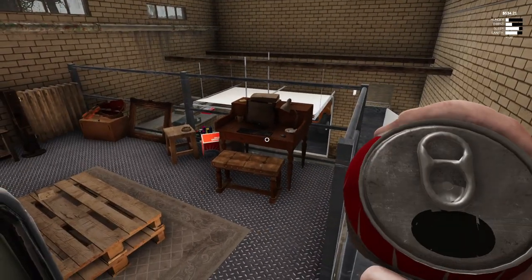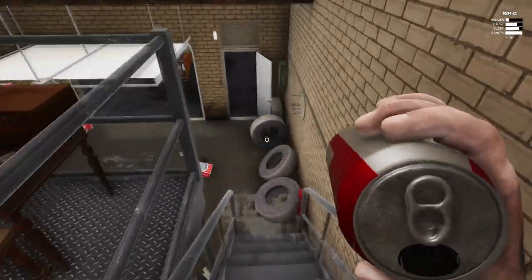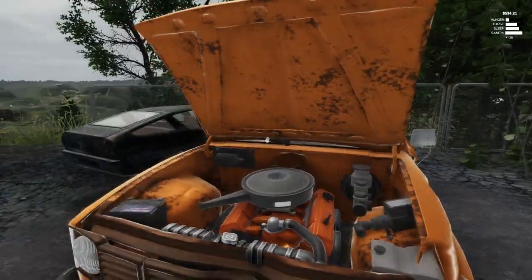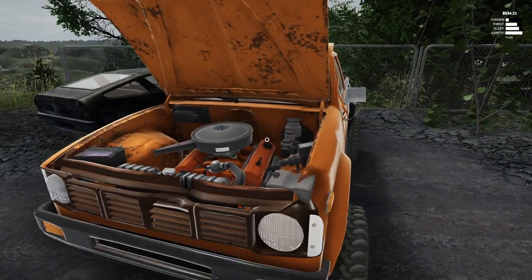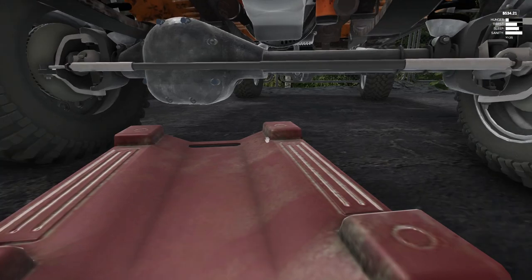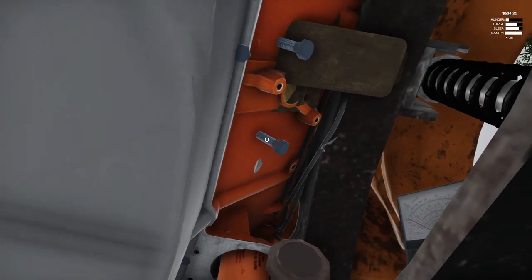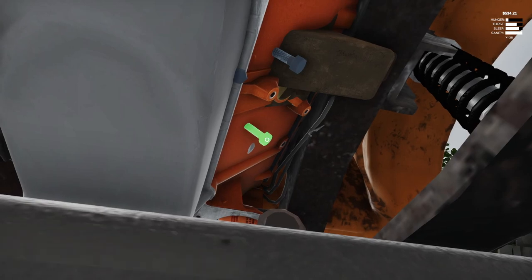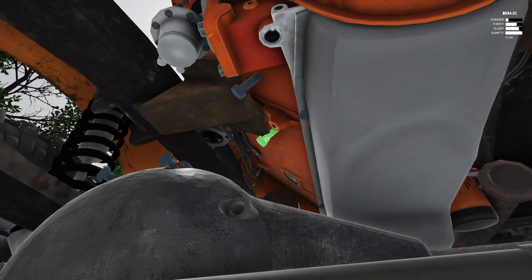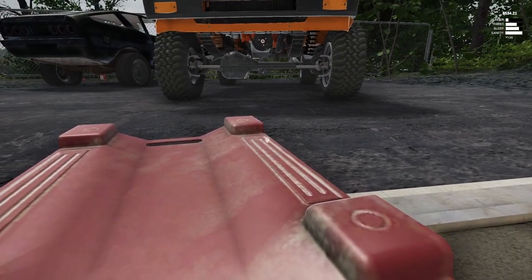Y'all know what today is if you watch the other videos - we have two turbochargers, one for each turbo. Today we're going to be putting these bad boys onto this V8 engine. The truck looks rough, yes, but that's okay. First thing is I need to go under here and tighten up the motor mounts - I don't even think they're tight. I never even put the motor mounts in. That could have been a problem with the vehicle; that's why the motor was sideways and everything.